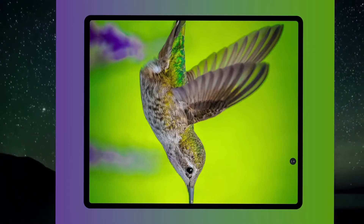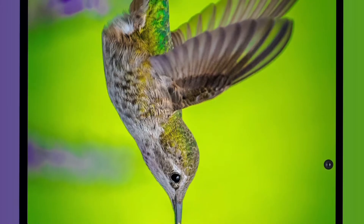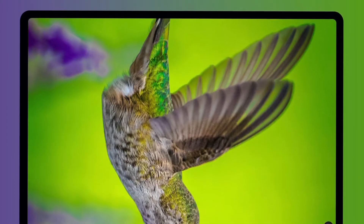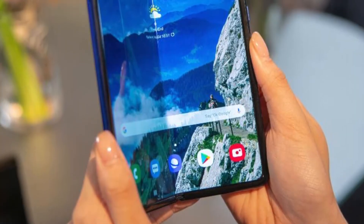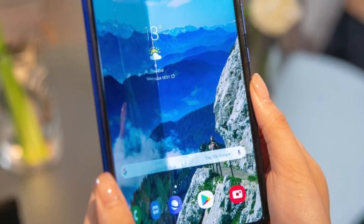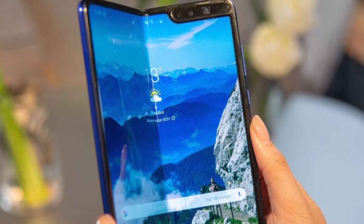As expected, the punch hole design is indeed here for the Galaxy Fold 2 — a very random punch hole position. From the first look, I have to say it looks miles better than the Galaxy Fold 1. There is no side forehead, so you get a much cleaner experience.